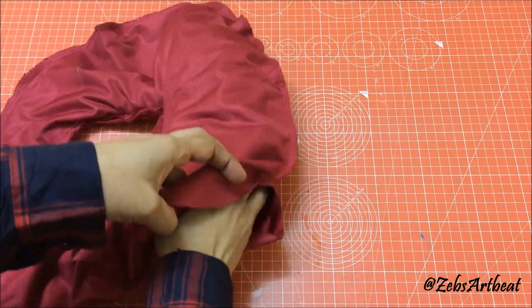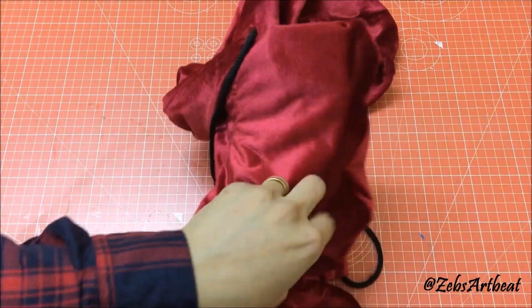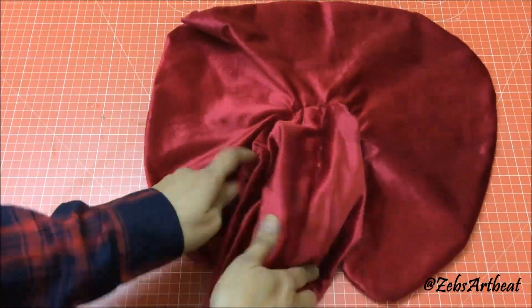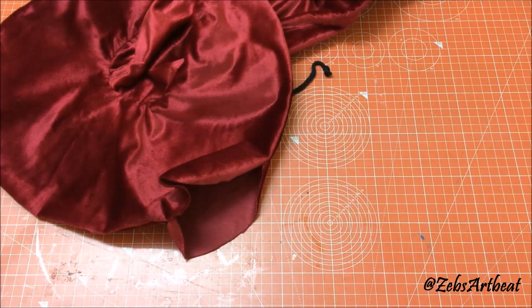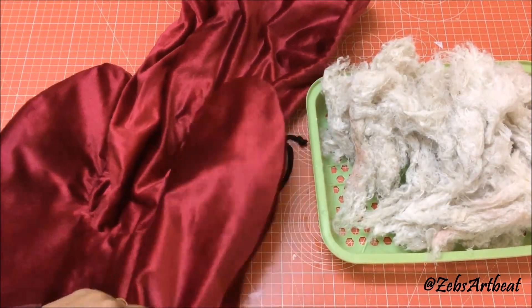Overlap it. Fill the hollow with soft cotton stuffing and seal the opening with hand stitches.